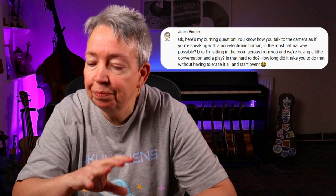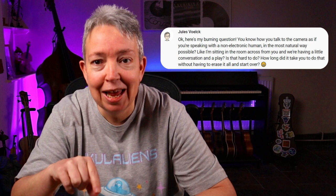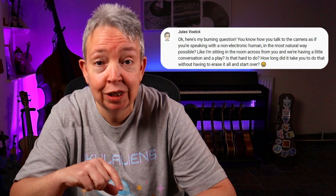Another swig of tea — there's my Ukuleleons mug. Next question from Jules, one of my biggest supporters — I've had lots of communication back and forth with Jules over the years. The burning question: you know how you talk to the camera as if you're speaking with a non-electronic human in the most natural way possible, like I'm sitting across from you and we're having a little conversation and a play. Is that hard to do, and how long did it take without having to erase it all and start over?